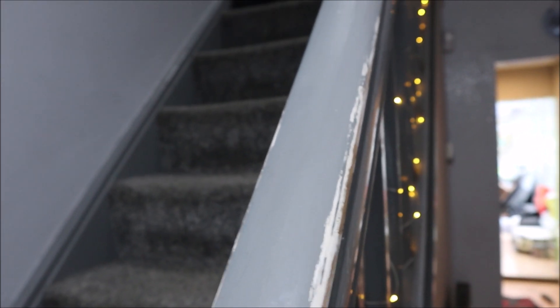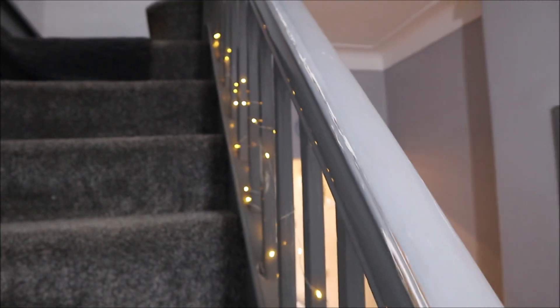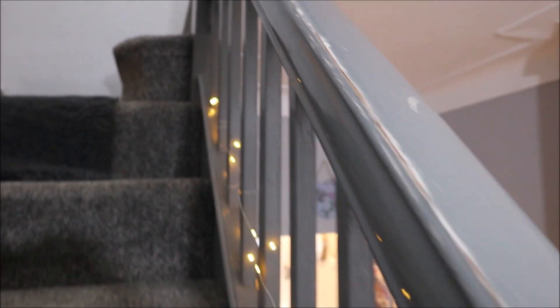Unfortunately the paint has started to wear off on the bannister. We've rubbed it down today. It's starting to come off — you can see where it's coming off from the edges and the sides.